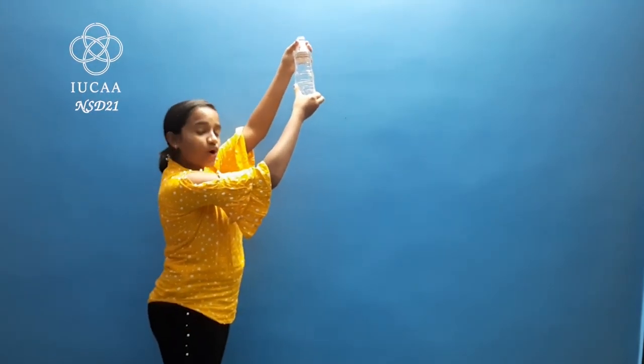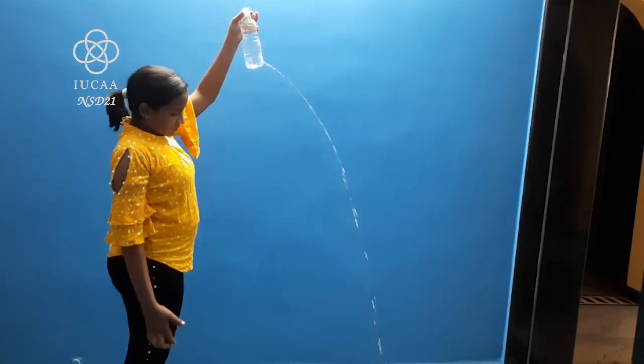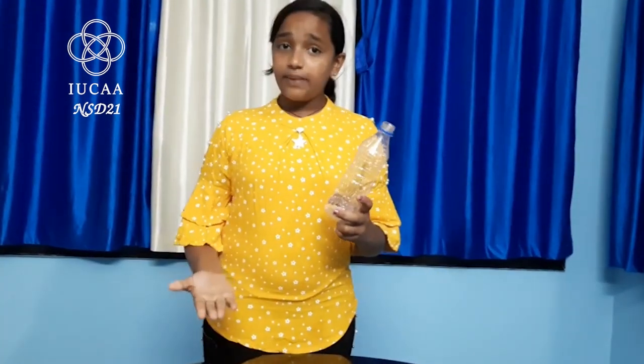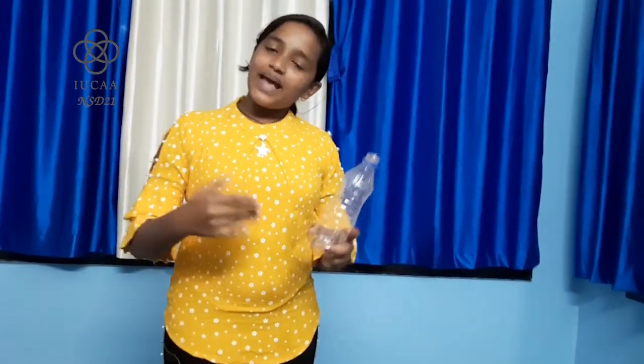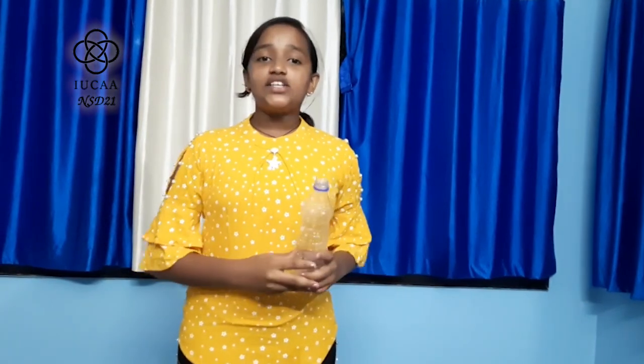Now let's see what happens when we drop the bottle. Friends, did you see that? The water stops coming out from the hole when we drop the bottle. This is because the water and the bottle fall at the same time as gravity pulls them simultaneously. As they fall at the same rate of acceleration, the water is already taking the easiest path to the ground and does not get a chance to come out from the hole. Thank you.